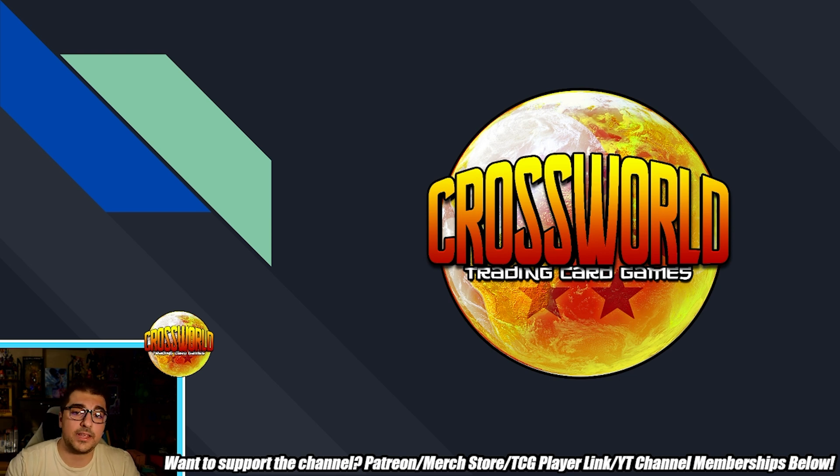Huge shout-outs to Damien from Lookout as well as Scrub Games — I'll have links to both their YouTube channels down in the description. They put all this info together through a collaborative effort and I really appreciate them sharing it with me. Make sure to follow them for all things European Dragon Ball as well as Dragon Ball Super in general. If you're new, make sure to subscribe and hit that bell so you never miss a video.